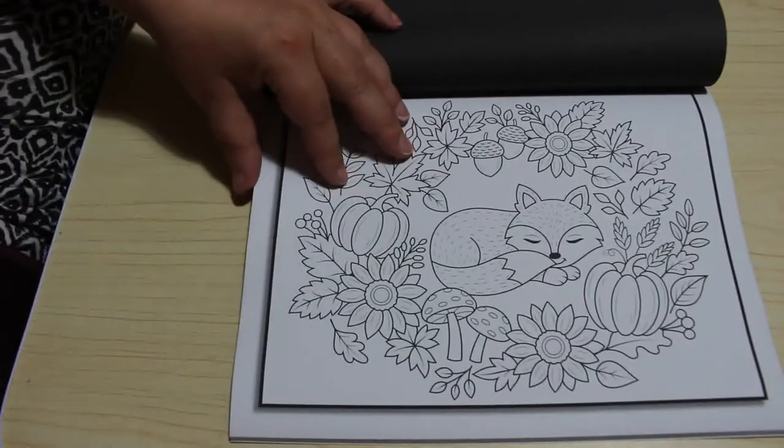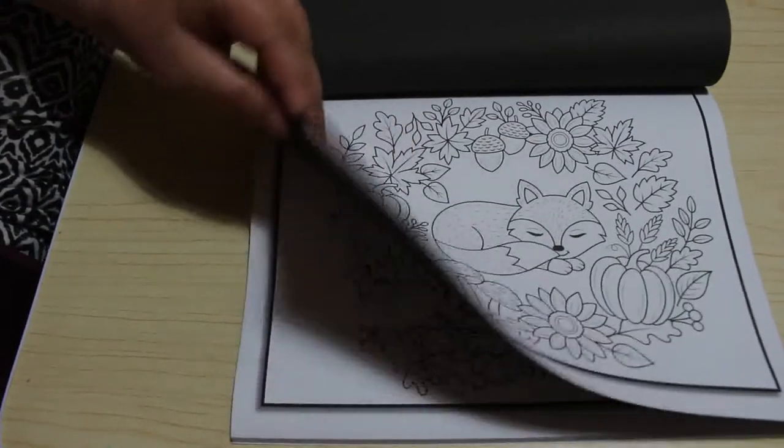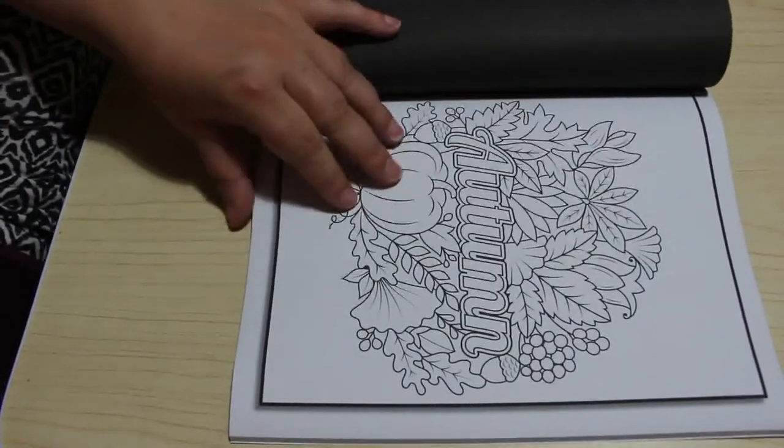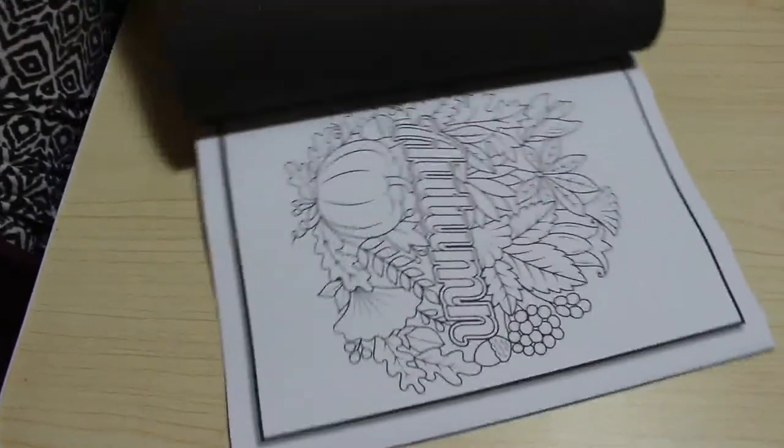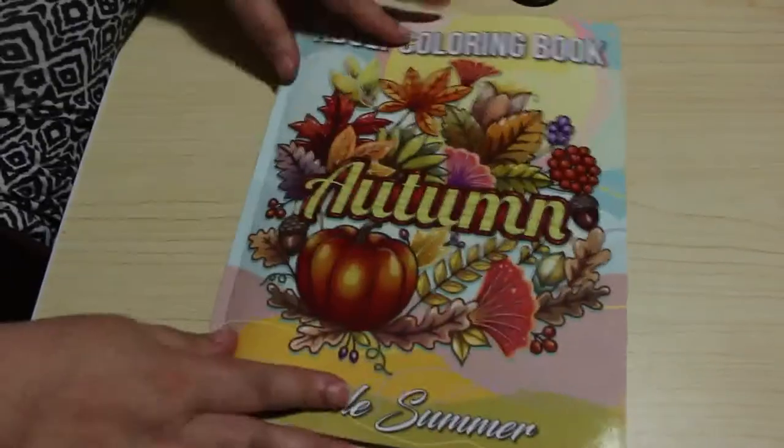Little sleeping fox! That's so adorable! And then back to the second set of the beginnings. Like I said, I will keep the second set of pages for Jennifer when she's older.